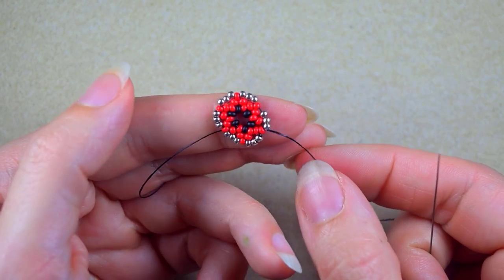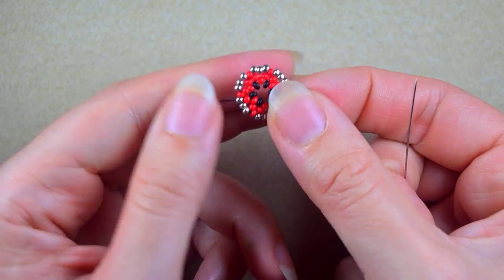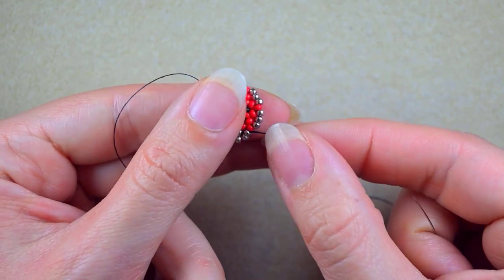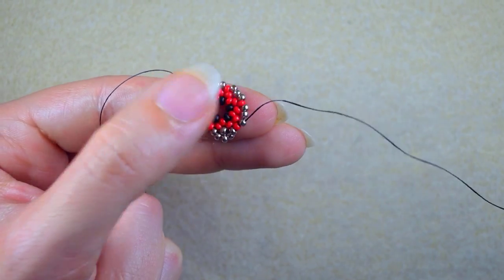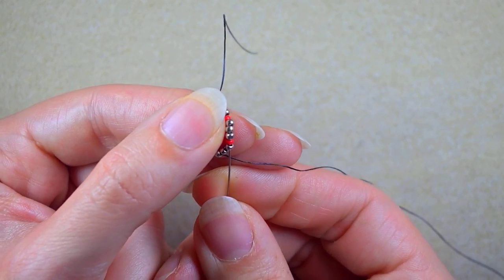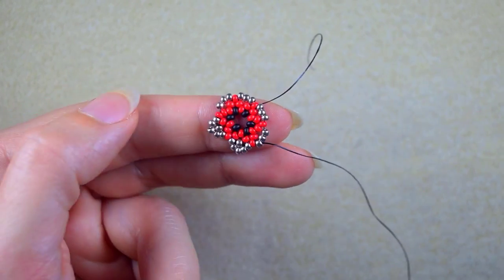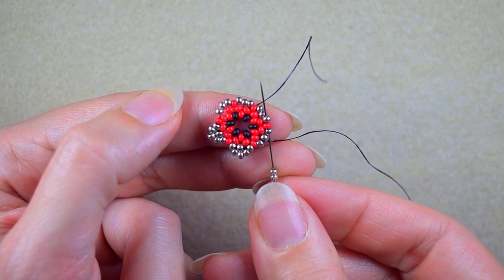I'm connecting the beads that are sticking out. In my next step I go through the first of those three beads I added, take three silvers again, and go in the third silver. Then I go through the following two beads — the red and the first of the next three silvers — take three silvers, go in the third one, and then through the next two, which is three in total: silver, red, and silver. I do this just to save one movement.